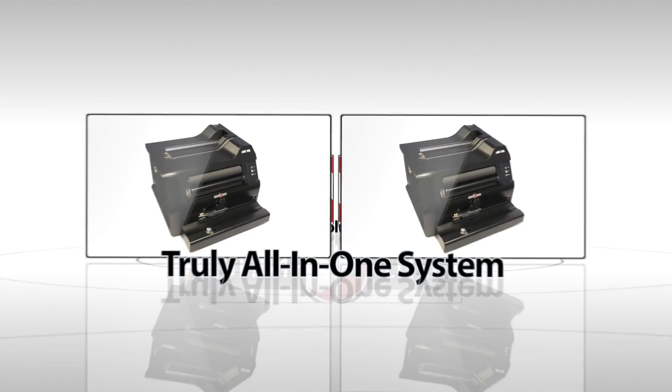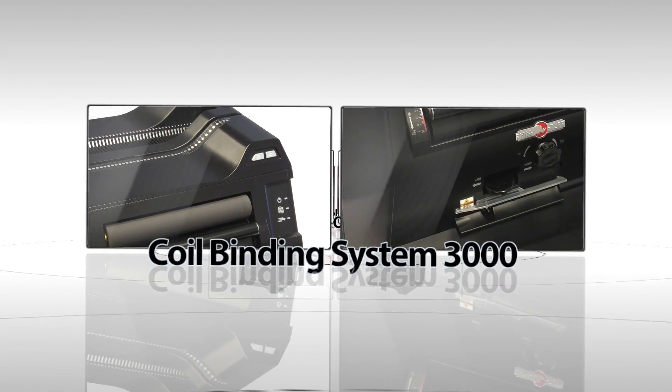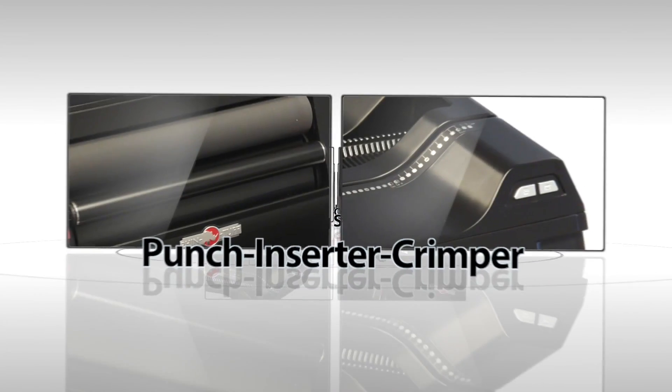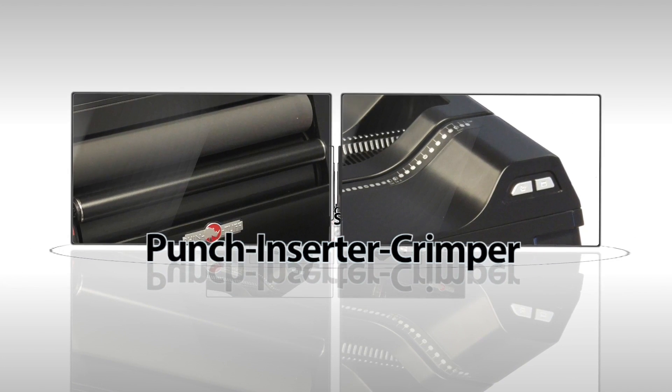Finally, a truly all-in-one solution for binding documents with spiral coil. The Coil Binding System 3000 from RhinoTuff comes as a single machine that is a puncher, inserter, and crimper.